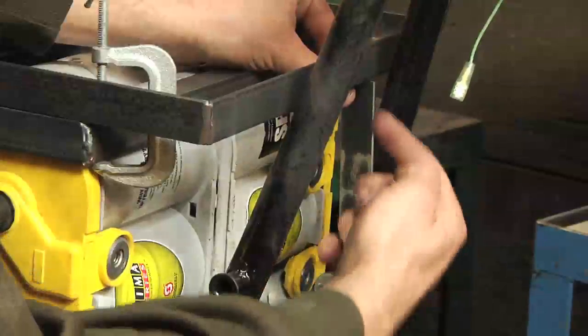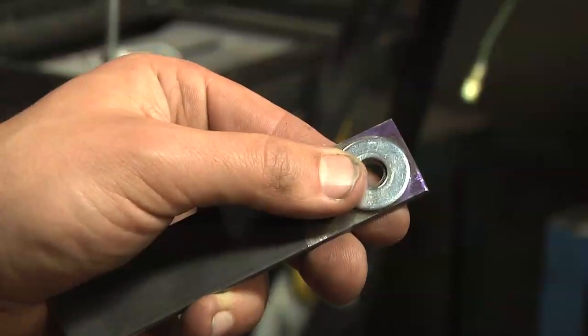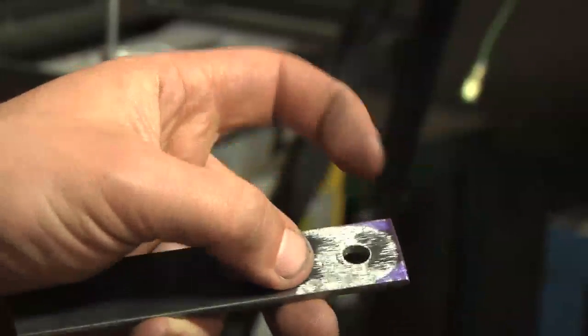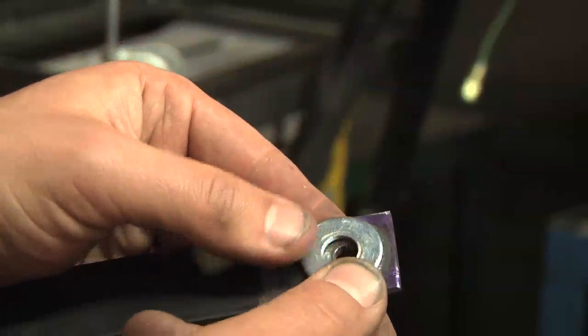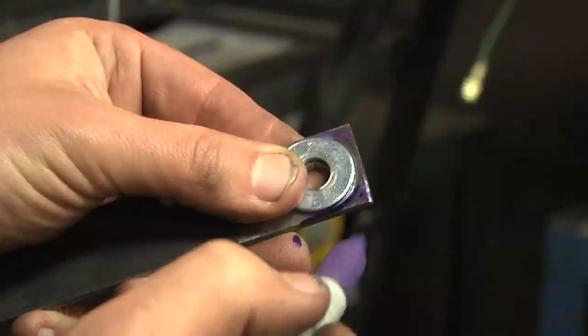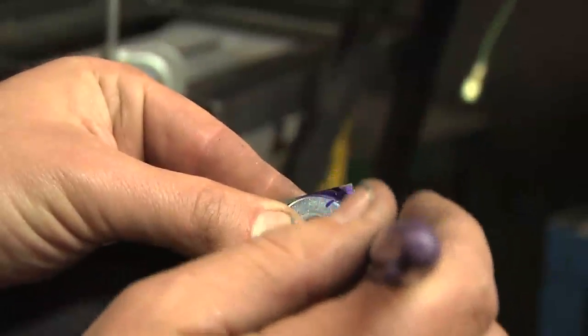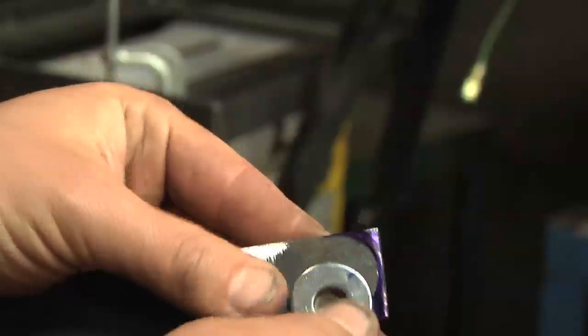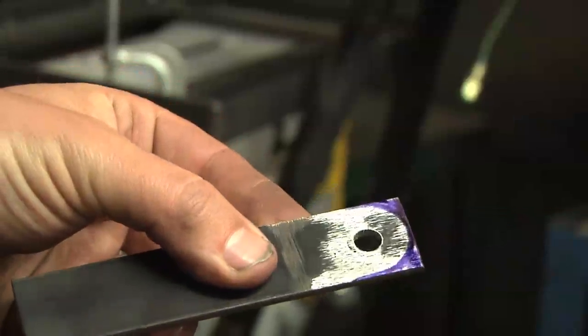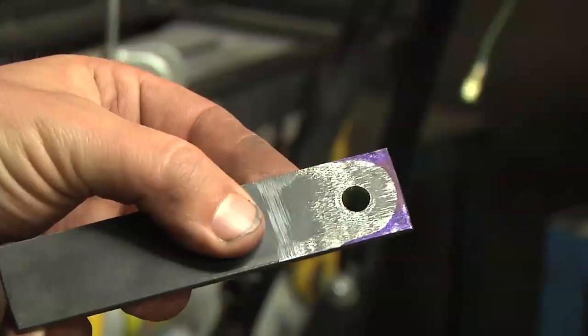I'll put a nut on here and then tack weld that. Here's a little trick I like: when this is on the motorcycle with the bolt going through and a washer on there, I trace around the part I want to grind off with a marker — I happen to have a purple Sharpie. It goes on better than a pencil, it's easier to see, and then I just grind off all the purple and I know my shape is correct.